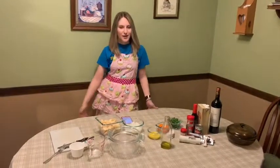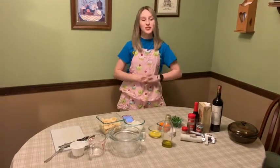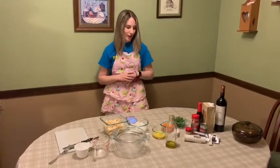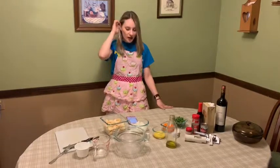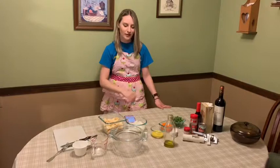Welcome back to my pretend cooking trip. Today we are making shepherd's pie from Ireland, so let's get right on to it. The recipe I am using is from Jeannie's Kitchen — I'll have that link below.